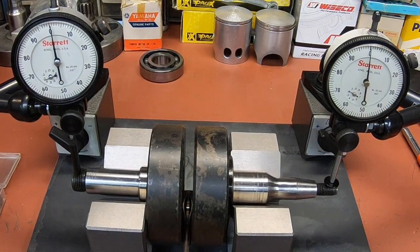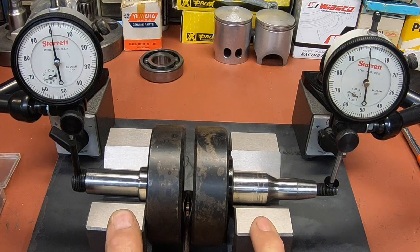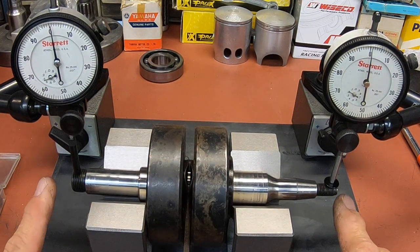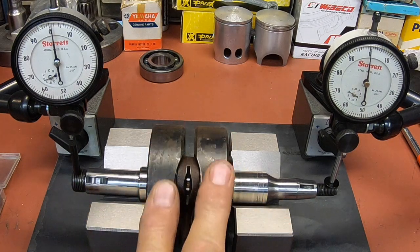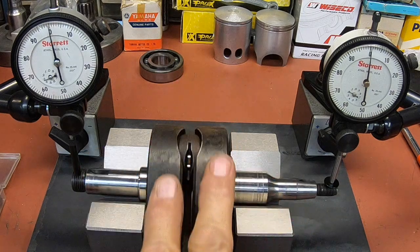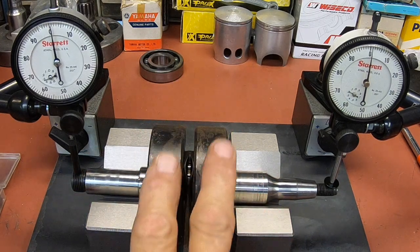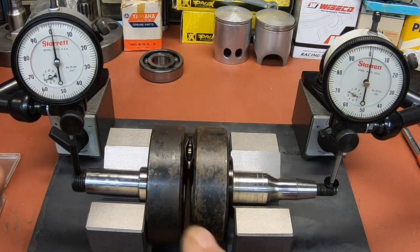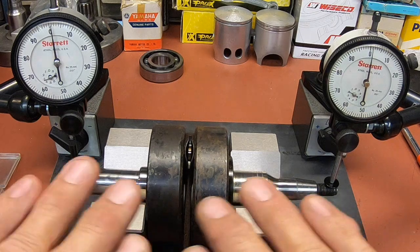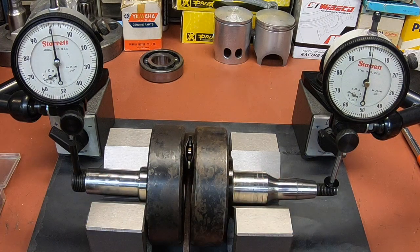Okay guys, I've got it set up here between a couple of blocks and I've got both my gauges set up. I spin this and I'm way out here on the threads on both ends, so if there's anything at all it should show there. I'm not seeing more than a thousandths on either side at any time. I'm actually seeing a thousandths here and a thousandths here at the same spot, so that would indicate it's a little bit off, but it's within specs. The book is telling me three, actually closer to three and a half thousandths, and we are within those specs.